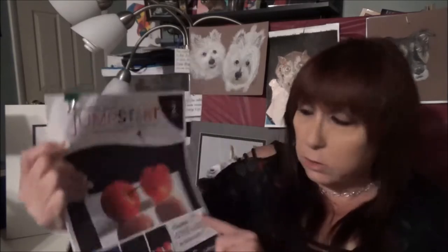They're really good for beginners through intermediate because they're great for learning technique, and even if you're an experienced colored pencil artist, there may be some things you don't know. If you've never done a floral before, you could pick up a Jump Star kit and then move on to an in-depth tutorial. So there's a lot to learn here, but these Jump Star kits are really amazing for the beginner colored pencil artist.